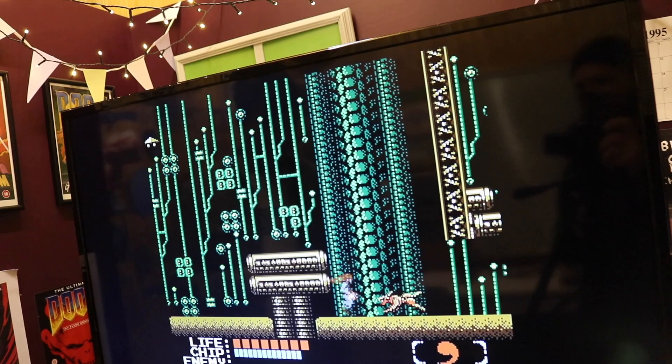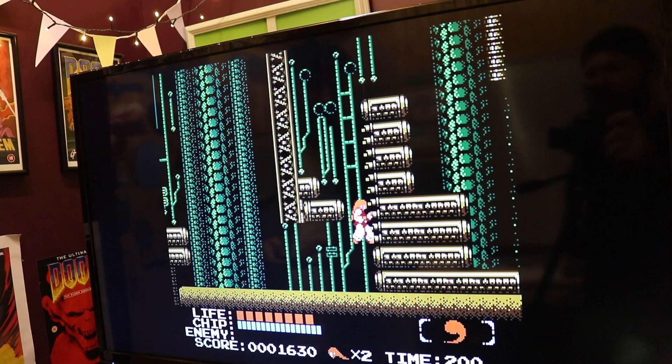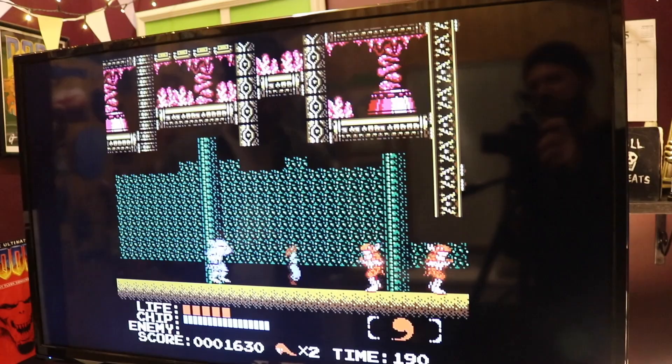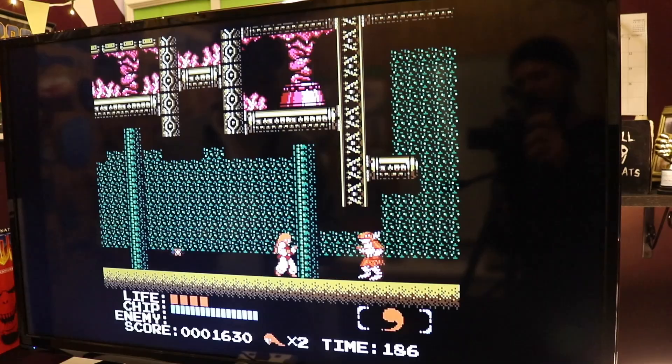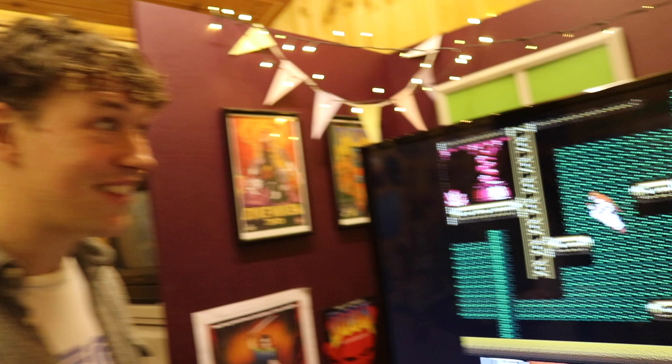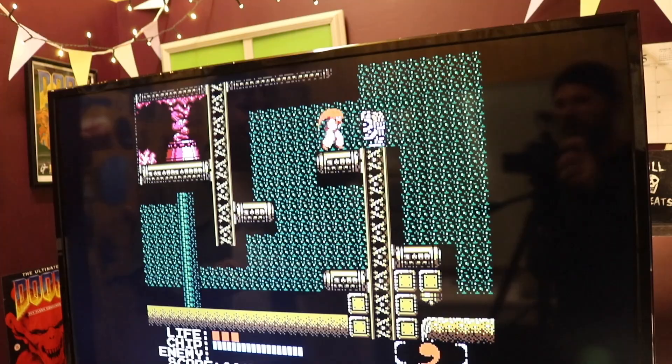That's the thing with these old games — they don't have passwords, so your only option is to play from the beginning. You have to go right back to the start, and it's like 45 minutes of play to try and get back to where you were. Nowadays as an adult I just don't have the time. I miss those glory days. But that's what made us the men we are today — patience.